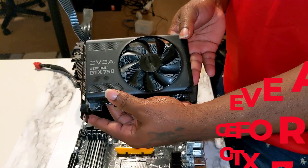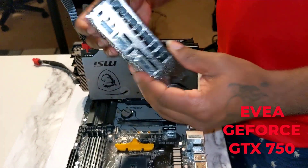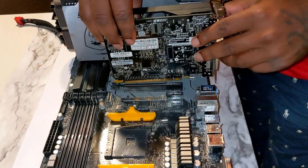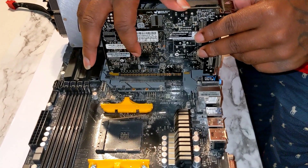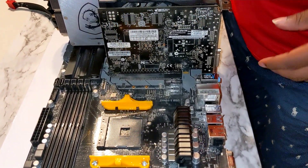The second card I'm going to install is a GTS 750. It's a lot smaller graphics card and doesn't need additional power. All you have to do is line up the PCIe slot and install it. This is a lot easier because it's a lot lighter.